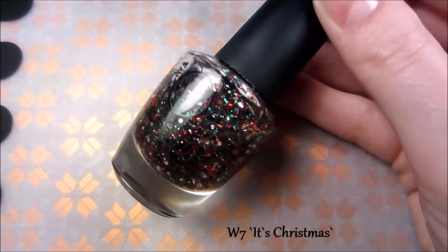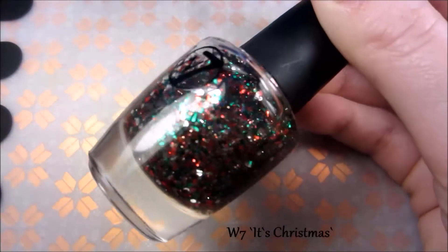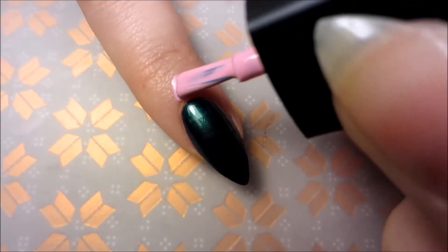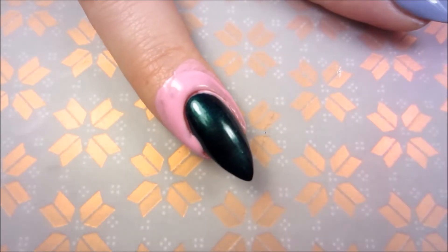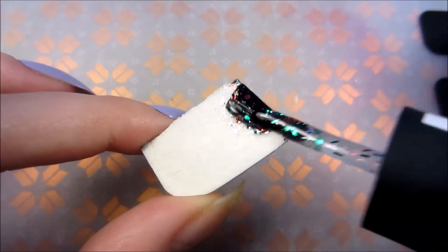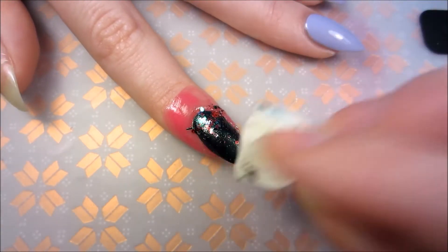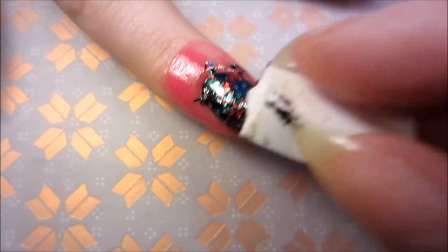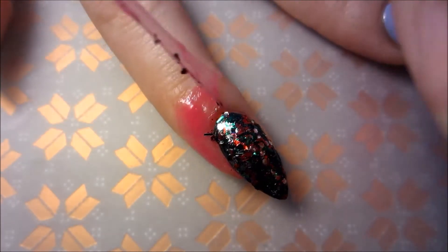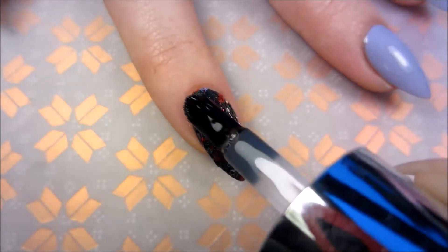For my glitter I'm using this very Christmassy polish. Before sponging the glitter on top, I'm protecting my skin with liquid latex. In the end I'm taking the latex off and sealing it all with glossy top coat.